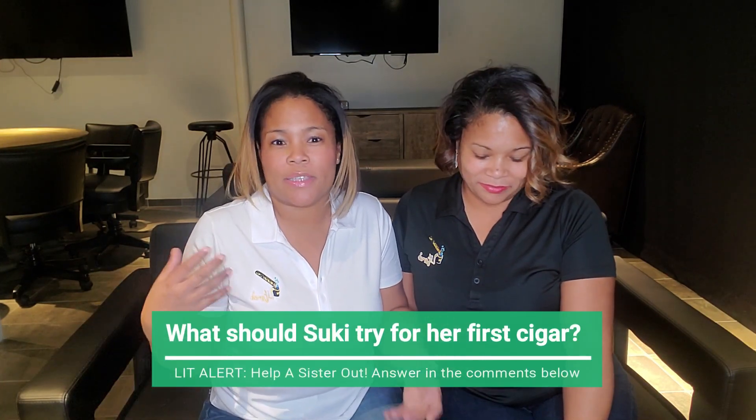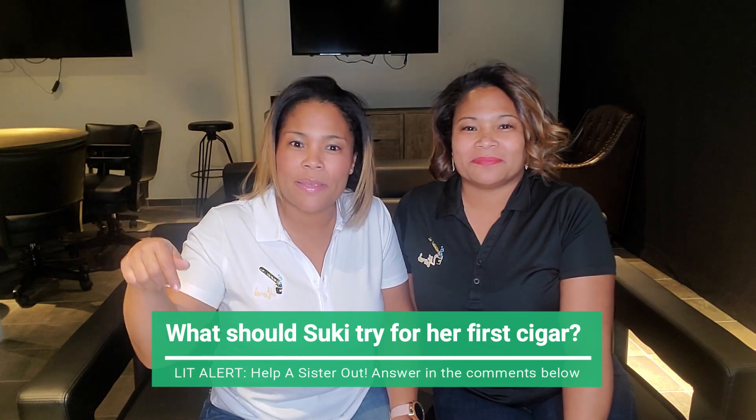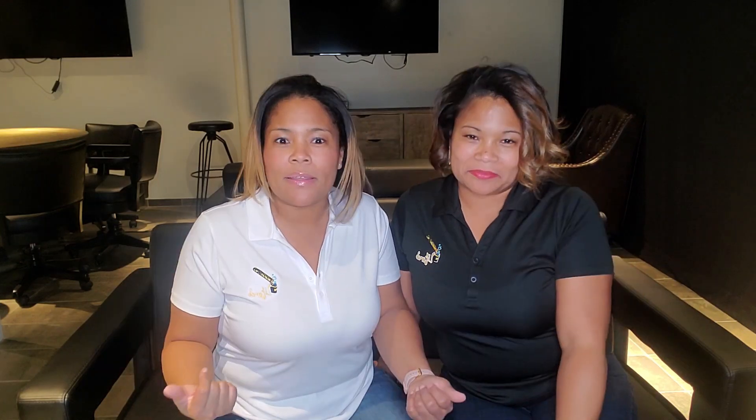So if you guys can help me out — number one, what would I choose as my first cigar to try? Drop some comments and suggestions down below. Let us know what you think we should start off with, and any ideas for tutorials that we can help guide and show people.